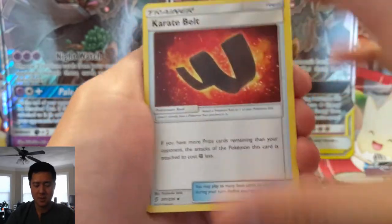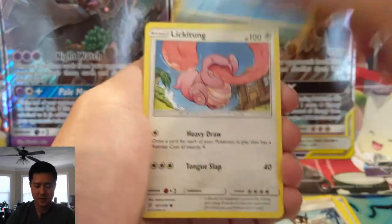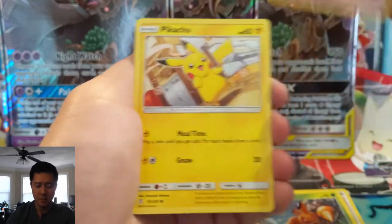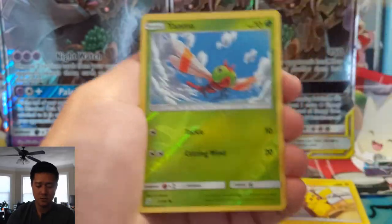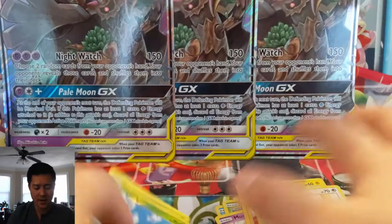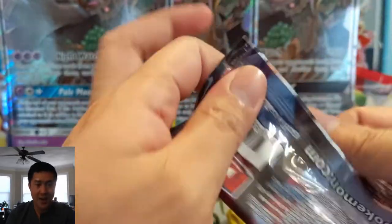Now we're on the Unified Minds packs. Obviously Mewtwo is still a super good card. Mana, Pikachu, Bidoof, Ayanma — and so far we have not gotten a single hit. It's a good thing these boxes are packed with so much value before the packs, because yeah, we're not getting any from them.